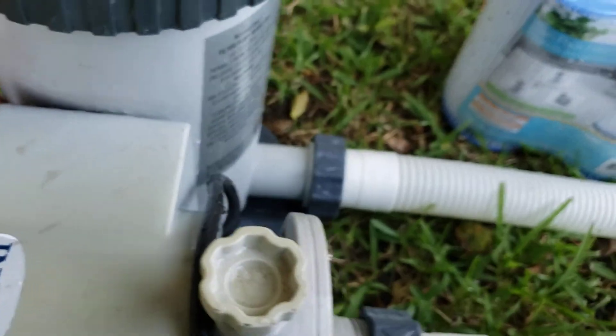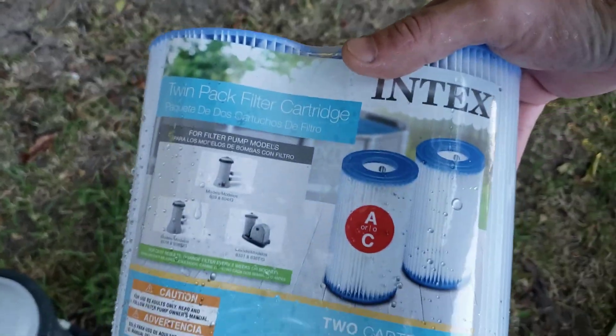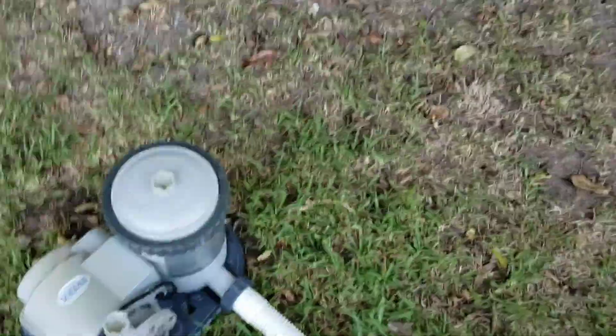Turn the pump back on. The output on this is far more substantial than the 500 gallon per hour that came with it — this is a 2500 gallon per hour pump. So this is, in a nutshell, how you can use a Type A or C filter with a Type B pump.